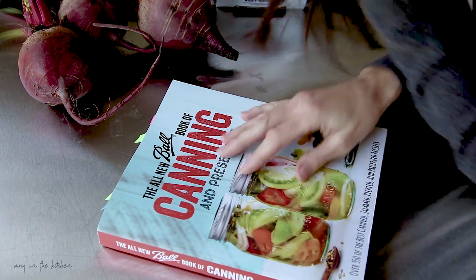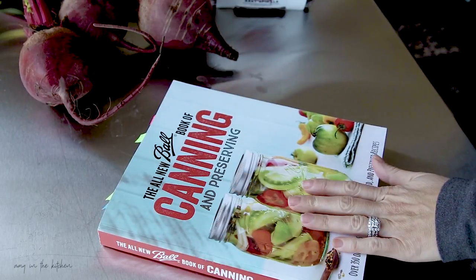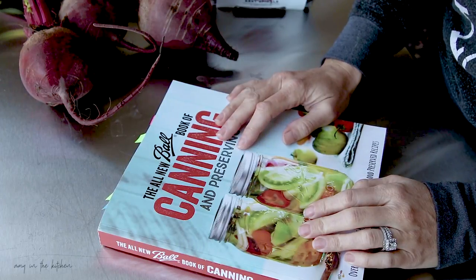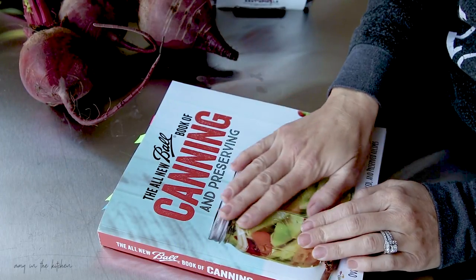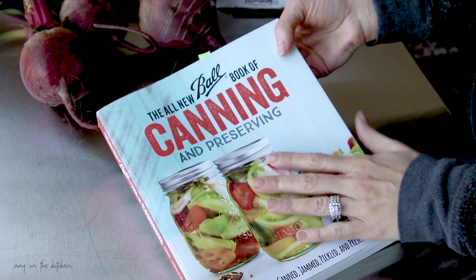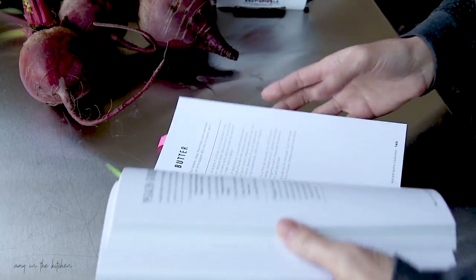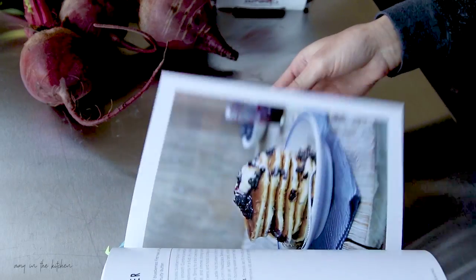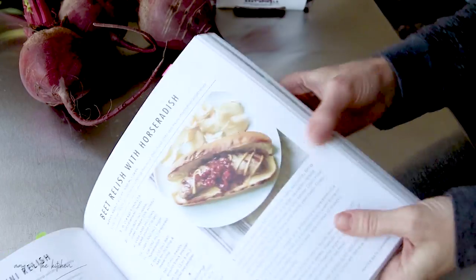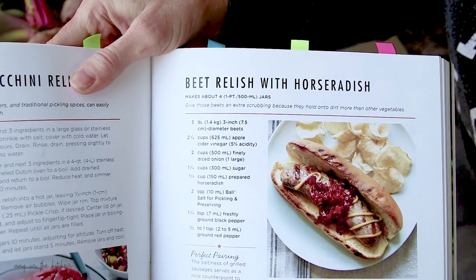Hi everybody, it's Amy. I've been really getting into small batch canning. I got this the All New Ball Book of Canning and Preserving, which has a lot of really good small batch recipes in it. Today I am going to be making this beet relish with horseradish.